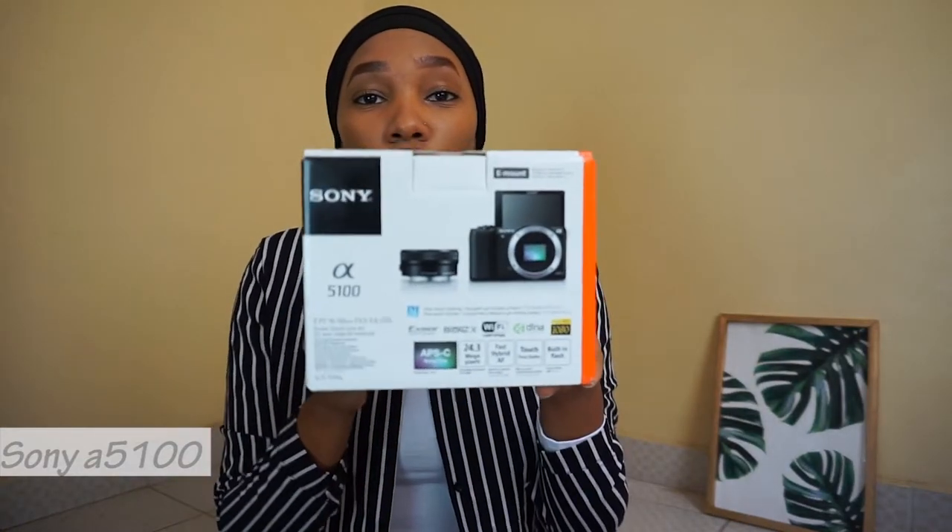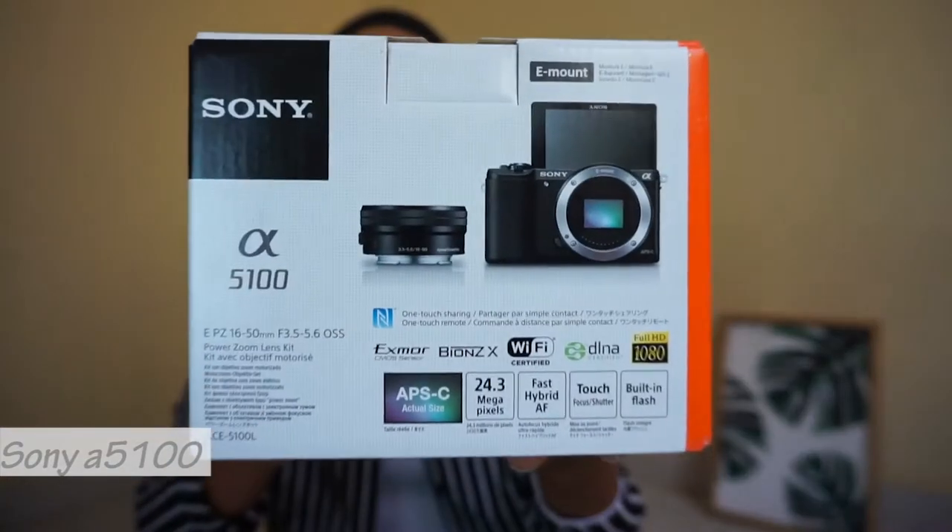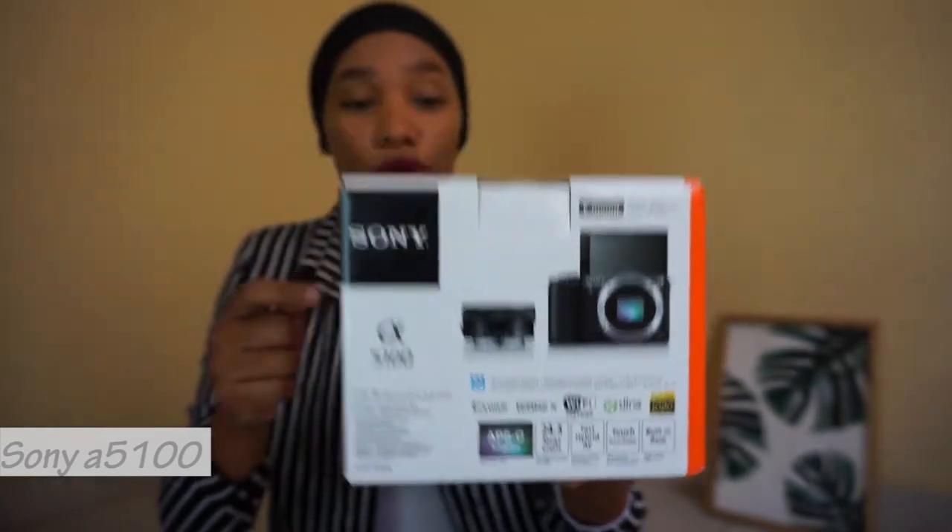The next thing that I saw from the box was this lens cleaning kit, which I didn't get the first time. Last but not least is this camera box — the Sony Alpha 5100 camera box — which was pretty petite. I didn't expect it to be this small.